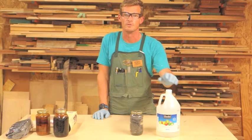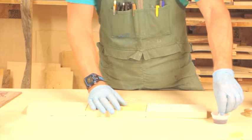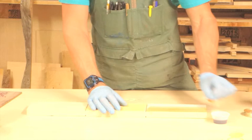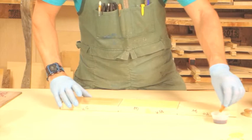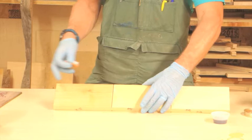Let's go into the application process of mordant. Here we have a piece of maple. As I mentioned, not all wood is ebonized by ebonizing mordant — maple turns silver. The application process is similar to shellac; you can rag it on or brush it on. We typically just drag it on — just like that. And as you can see, it's already starting to develop a little bit of a silver tone to it.